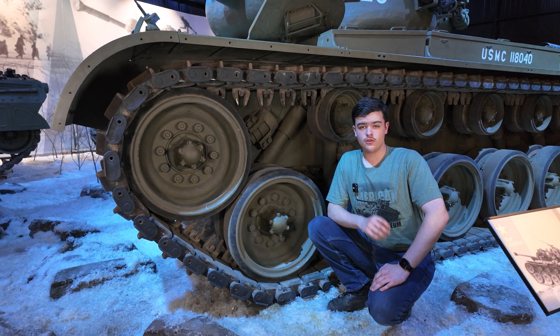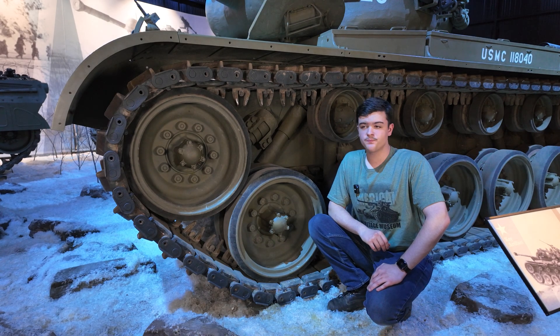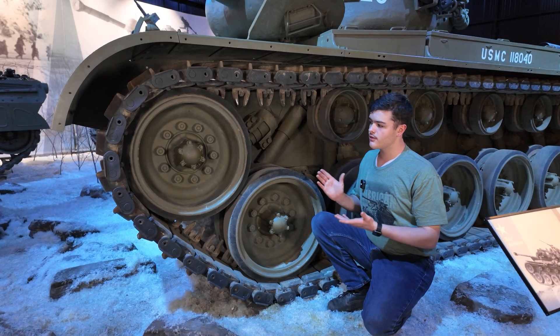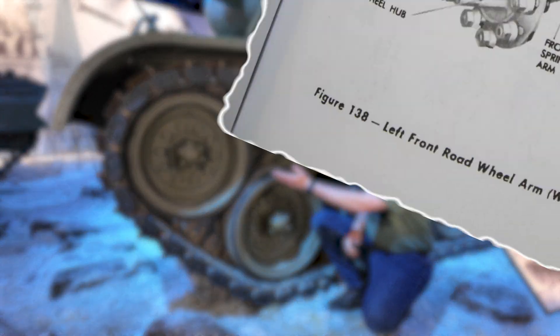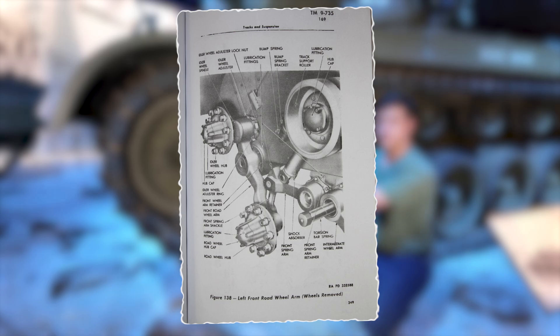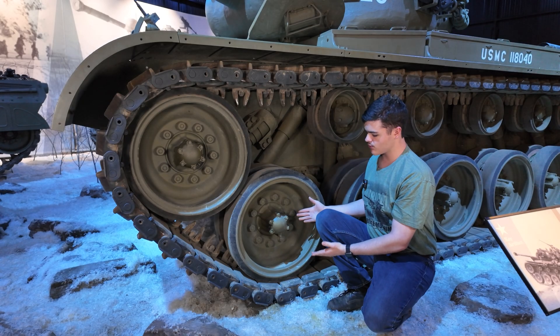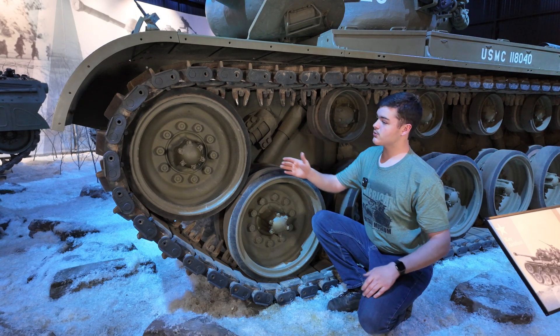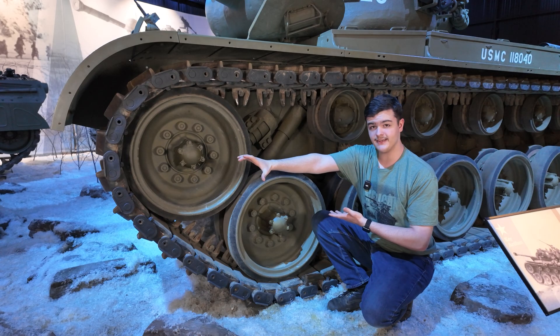Now for the idler wheel — the wheel in charge of track tension. Most tanks do this by having the idler wheel mounted onto an adjustable arm to manually tweak track tension. The Pershing, on the other hand, has its idler wheel mounted onto the same arm as the front road wheel. So when this road wheel raises up to match a hump in terrain, the idler wheel pushes forward maintaining tension.